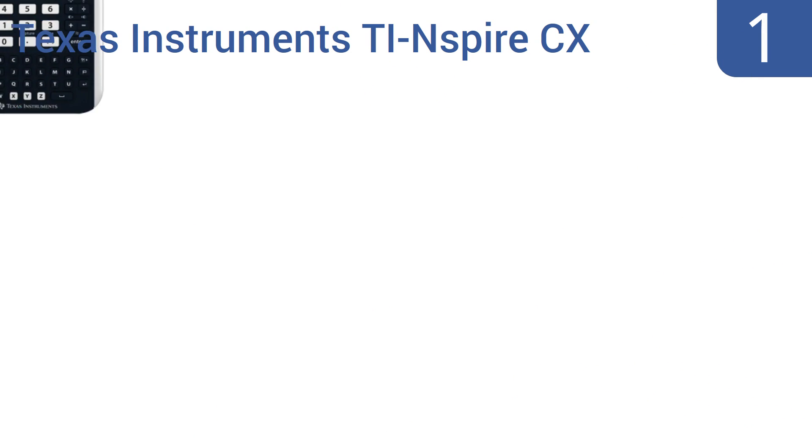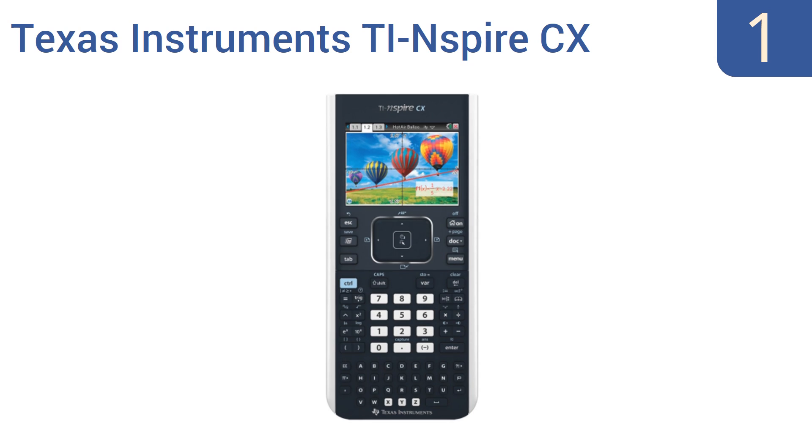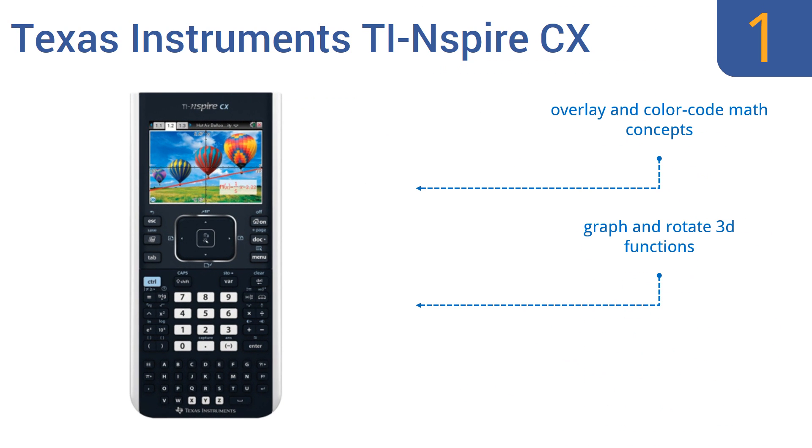And taking the top spot on our list, get inspired to tackle elaborate math problems using the sleek handheld Texas Instruments TI-Nspire CX. It features a high-resolution full-color display that makes it easy to see every exponent, variable, and line. It can overlay and color-code math concepts, has graph and rotate 3D functions, and can transfer assignments to a PC or Mac.